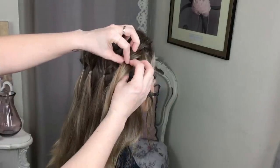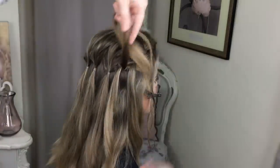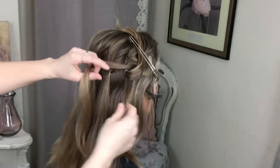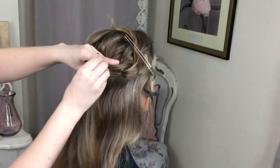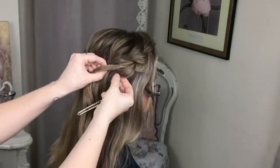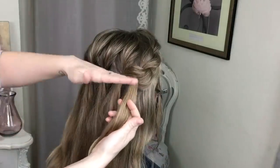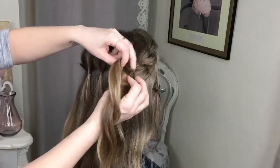You're going to repeat this process. Think about it: the top pony always gets divided into two, the second pony comes through that divide and you clip that out of the way, then these two sections get added into the third pony — combine all three together and pop an elastic on again. Repeat this process all the way until you get to the other side, exactly the same as what you've just done on the first two sections.